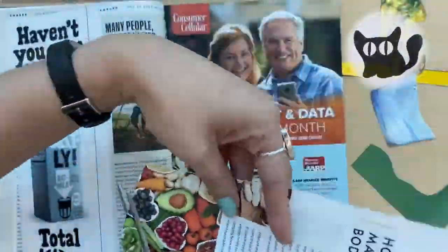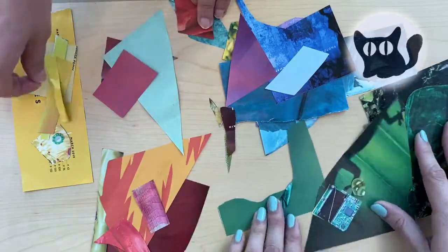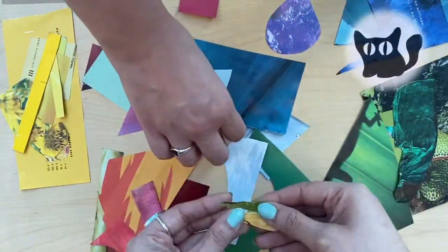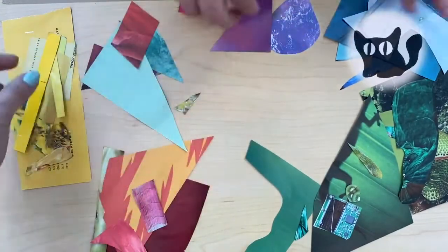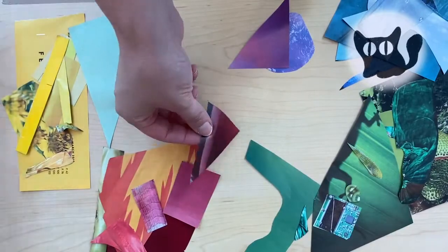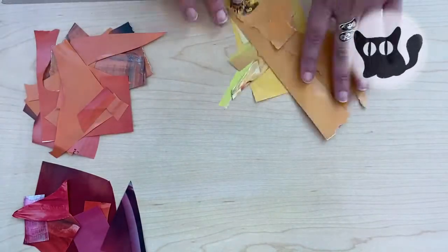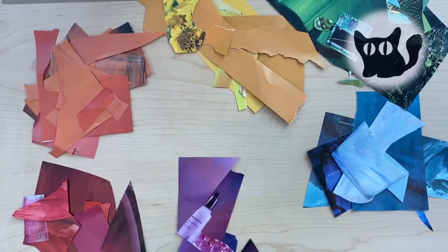When you've found a color you need, cut it out. Sort your cutouts by color. As you do this, think to yourself: what do you notice about the colors? Are all the greens the same? Even though some of those are different, can we still call them green? What do you notice about the paper? Is it shiny? Is it matte? Do you like the way it feels in your hand? Do you have a favorite color? What does it remind you of? Do you think of a certain taste or smell when you think of that color?